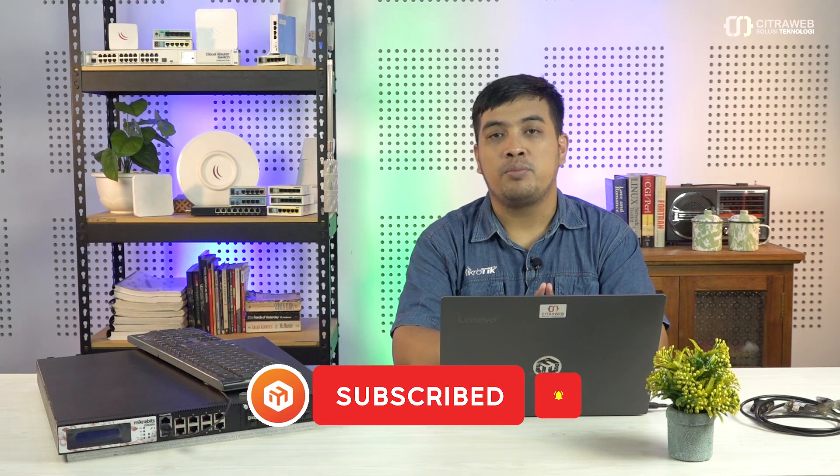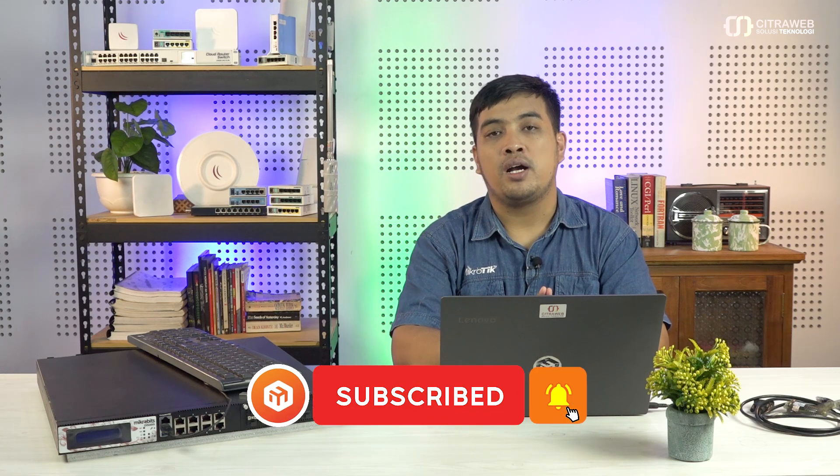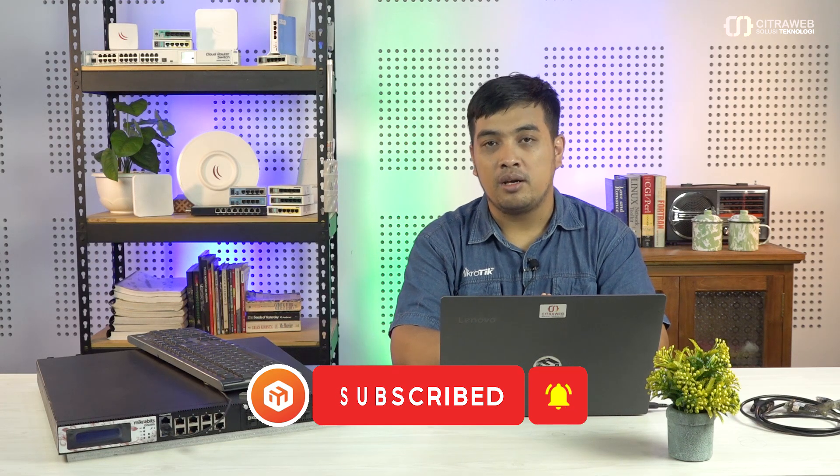Tapi sebelumnya, jangan lupa subscribe channel Mikrotik Indonesia terlebih dahulu, dan jangan lupa klik tombol loncengnya supaya mendapatkan notifikasi video terbaru dari kami.